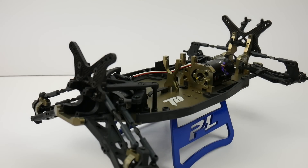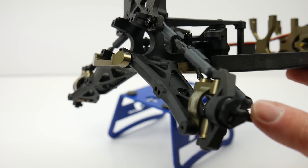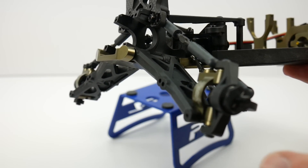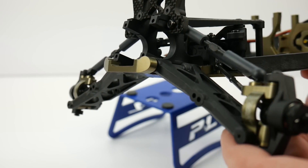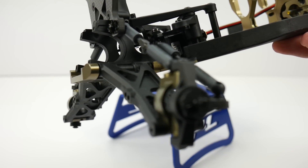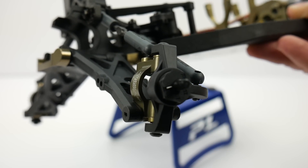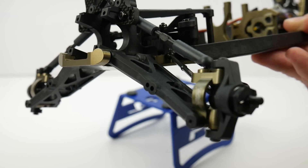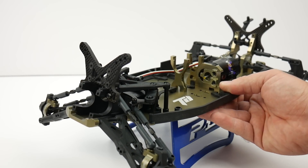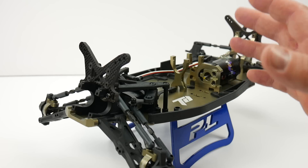A couple of issues with the build process and the owner's manual: these front hubs — the front wheel carriers — are different part numbers and although they look very similar, they both fell off of the parts tree so I had no way of telling which one was which. That was kind of frustrating. I had to guess, and I'll find out on the geometry if I guessed wrong. They look identical, and it's that hard plastic which is good for durability, but it was nonetheless an issue.